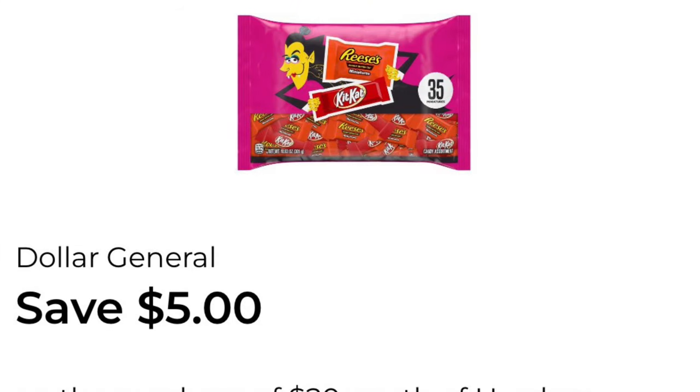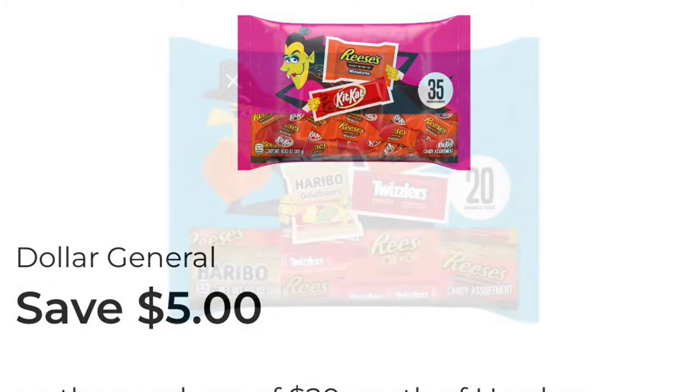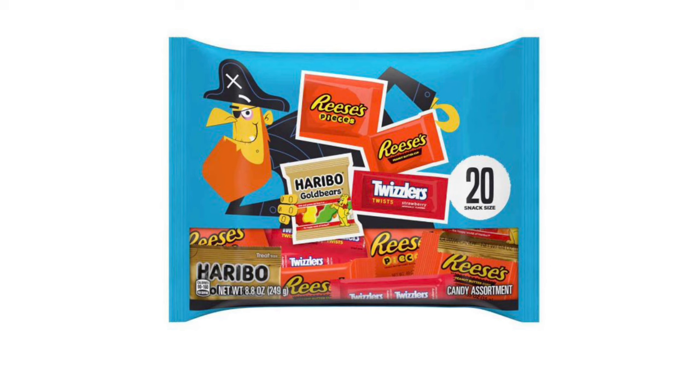We've got another $5.00 off $20.00 DG coupon when we buy $20.00 worth of Hershey's candy. These are still on sale — buy two, get one free, and they are $5.00 each. So it's pretty much the same deal this week as last week.